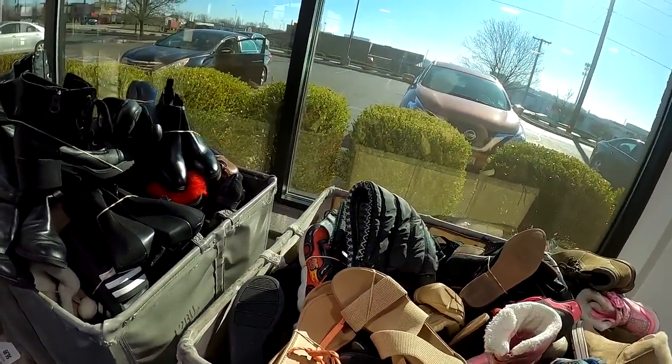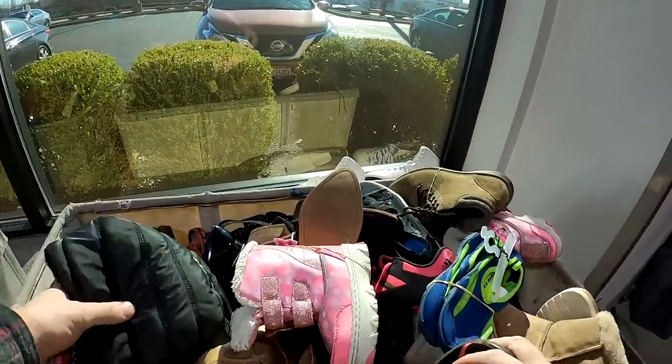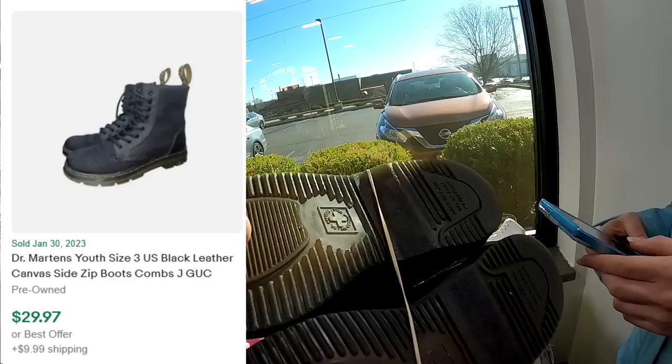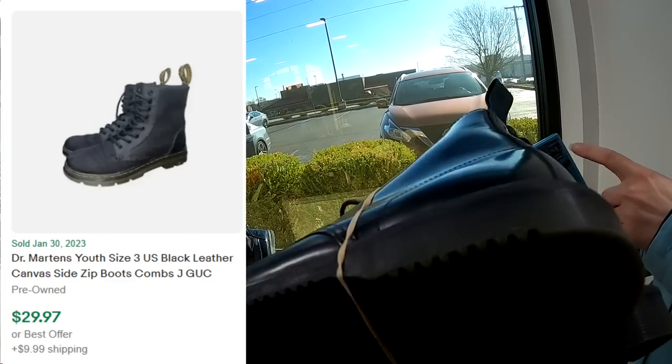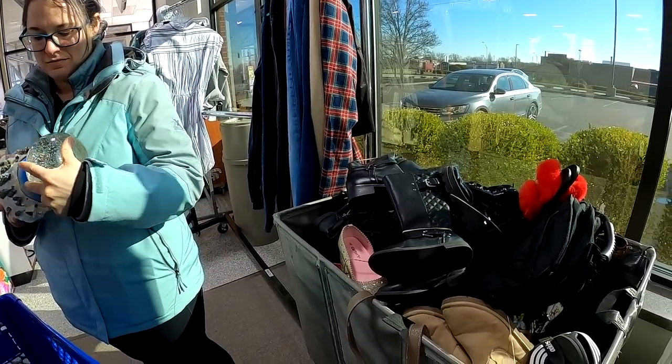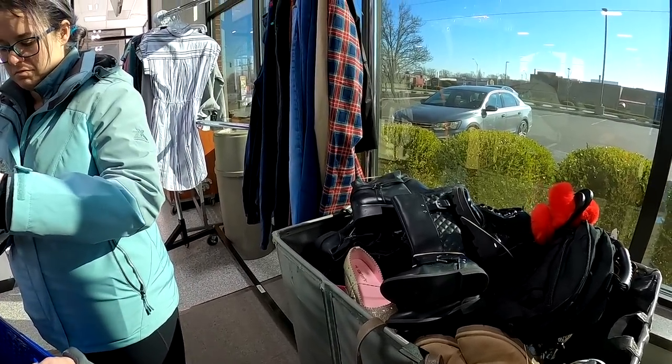While waiting for an estate sale to start, we stopped off at another Goodwill and ended up picking up these Doc Martens. They were youth — we only paid like $3 for them. That's not an exact comp, but we should get somewhere in the $30 to $40 range. So not too bad.